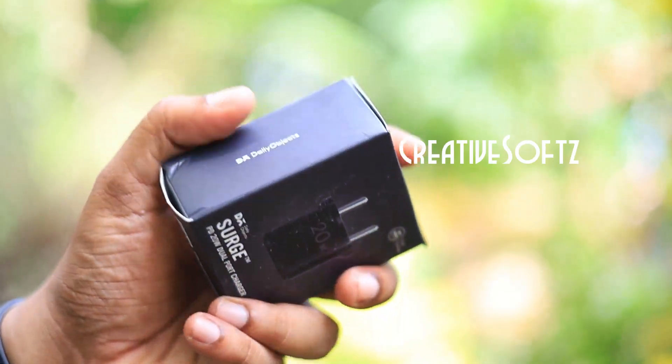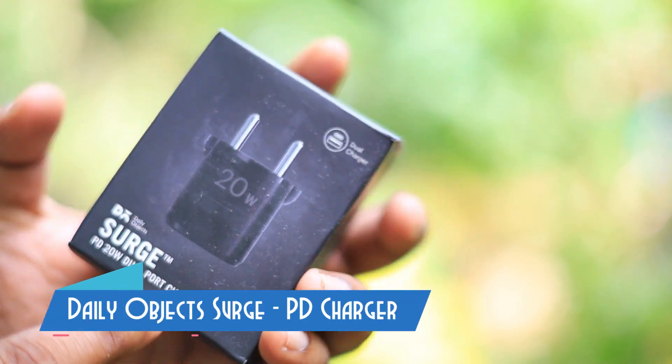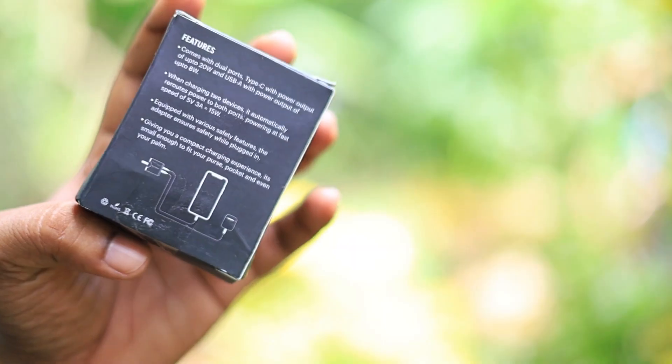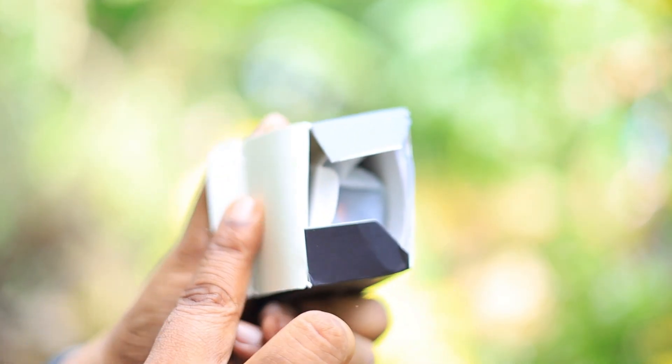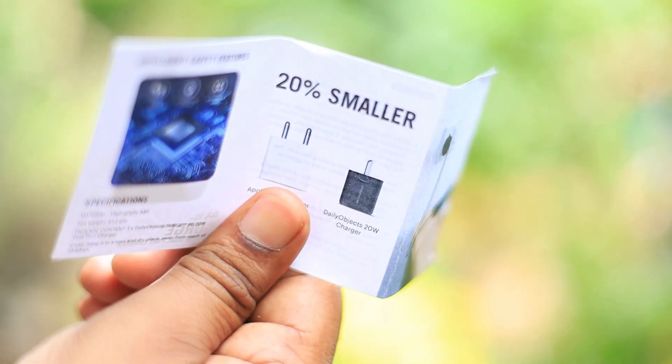Hey guys, welcome to Creative Soft. In this video we are going to do the unboxing of the Daily Object search — it's a gallium nitride charger, and it is available for your iPhone and Android phone because this comes with a dual port where you can connect a Type-C and a normal USB-A connector.